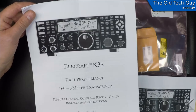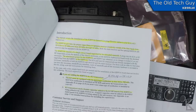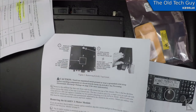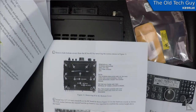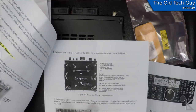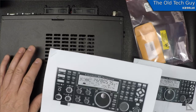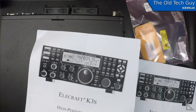Elecraft provides pretty good instructions — nice manuals, step by step, and they try to be pretty complete, with nice illustrations and notes about various things. But there is one gotcha and we'll cover that when we get to it, because the manual does not mention something very important when it comes to removing the bottom panel. I'll just talk about it right now just in case we don't have to do it.